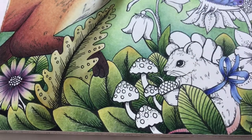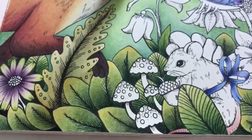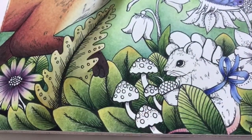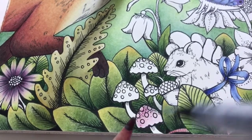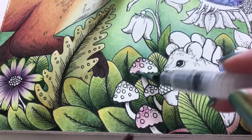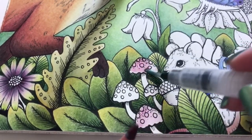I think we'll start with the Shiraz - just a light layer. And I'm not going to worry about the dots because I will add glitter. I'll make two of the mushrooms a bit more warm and two a bit more purple.